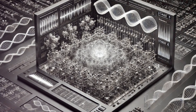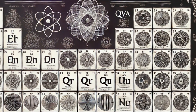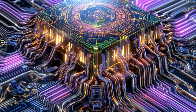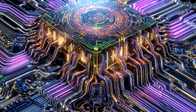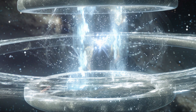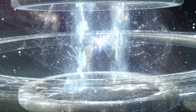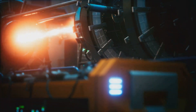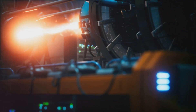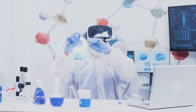Unlocking limitless energy: building a ZPE harvesting system. Hey everyone, today we're diving into the world of cutting-edge energy tech. We're talking about a Nyrite-based zero-point energy harvesting system. Now you might be thinking, zero-point energy? Sounds like something straight out of a sci-fi movie. And you wouldn't be wrong. This technology pushes the boundaries of what we thought was possible, potentially revolutionising how we power our world. Buckle up, it's going to be a wild ride.